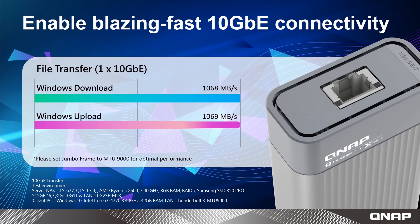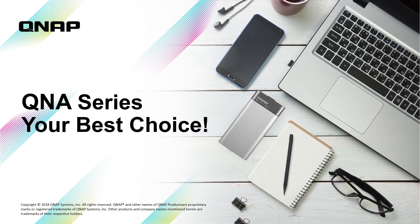10 Gigabit networks provide many benefits for studios, businesses, and power users. The incredible speeds — including up to 1068 megabytes per second file transfer performance — completely revolutionize what is possible within your network. Learn more by watching more videos at live.qnap.com.